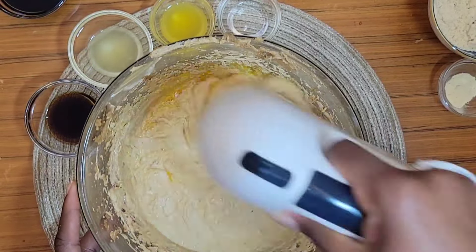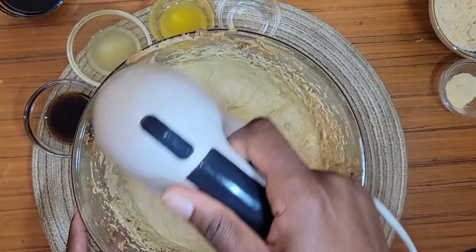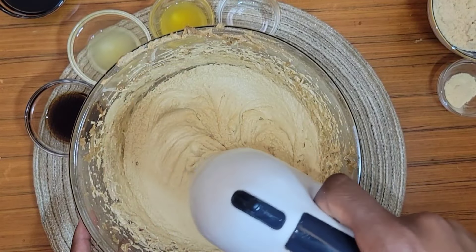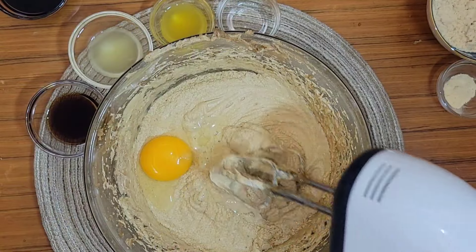You do not need to over-mix this. Once you mix it around and see no more sign of egg, you can add the next eggs. Add two more, then one more — that's it for the eggs.